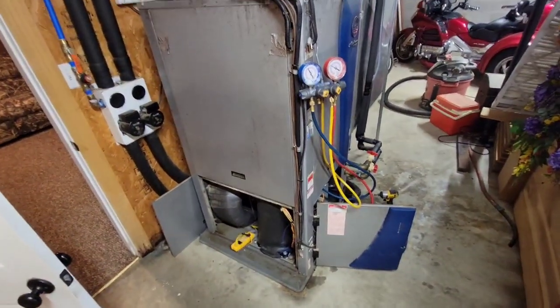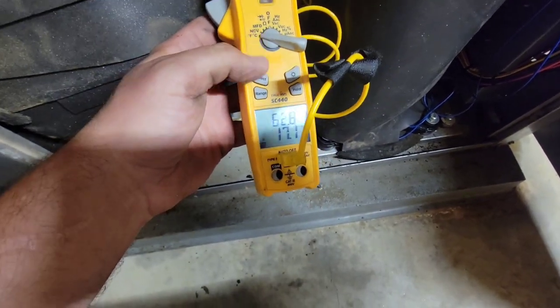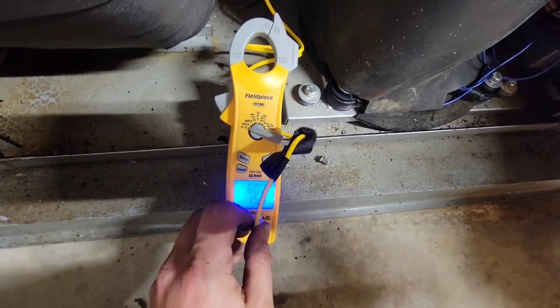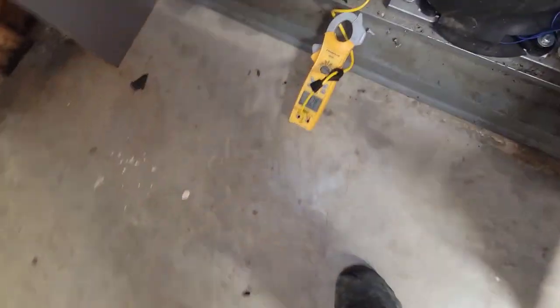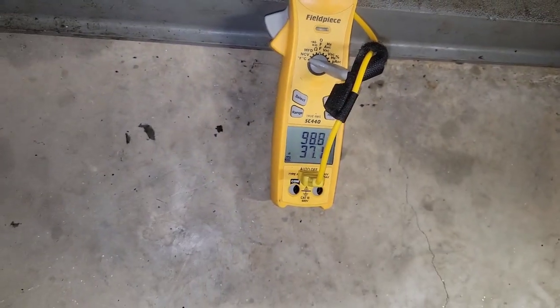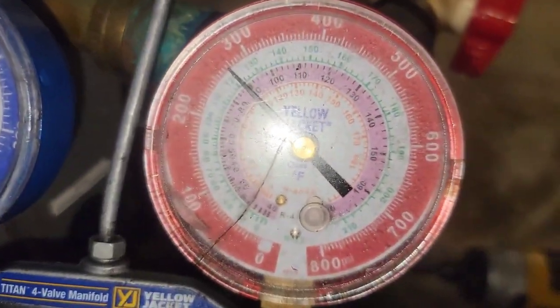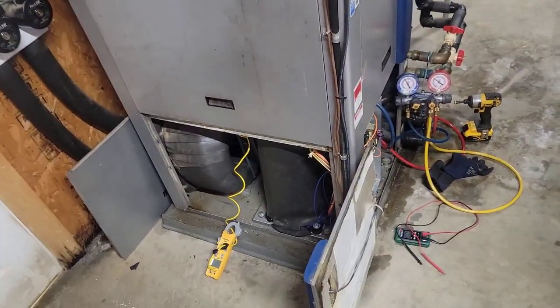I'm going to let it run for about five minutes. Oh man, I'm so glad to see that — 61, 60, 59. It's working! It's cold. I'm going to measure the discharge temperature now. Got my clamp on the discharge line: 97, 98 — pretty good, but I'd expect it to be a little bit higher. Looking at my pressures: 2130 and 265 — that looks good. I'll wait and let it run, then try the heating operation.